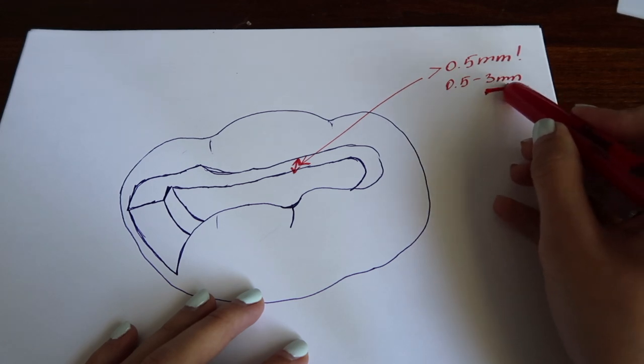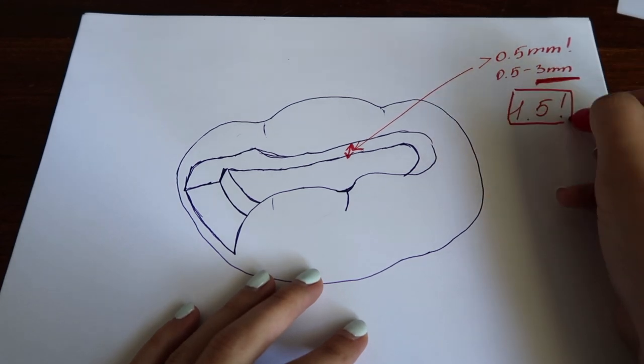The other end of the range depth-wise is three millimeters — you can make it as deep as three millimeters, which is huge when you actually look at the prep. So you have a lot of wiggle room. One and a half millimeters is ideal perfection — that's what you're aiming for, and that's exactly the depth of your 330 burr. You can just place it without activating it everywhere in your prep and see if the active part of the burr matches the depth — if so, you did a good job.